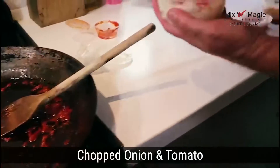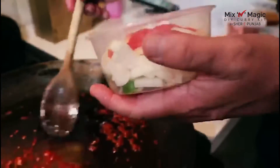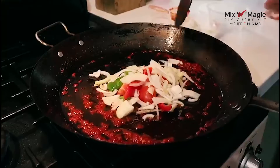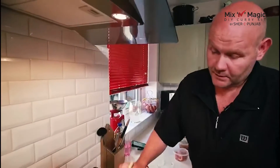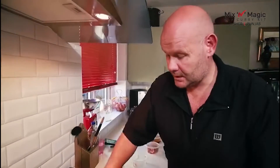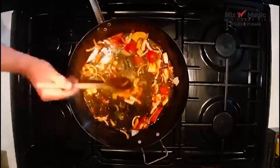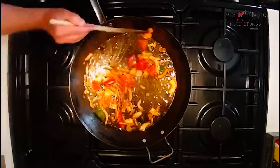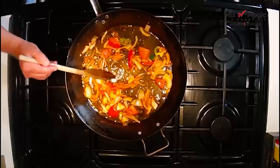So now we've got our onions and tomatoes going in. You can season to taste — some people want more salt, some people like more pepper. So now it's time for the chicken.